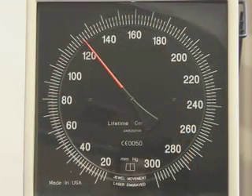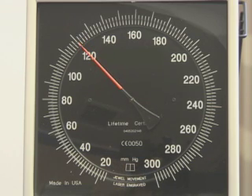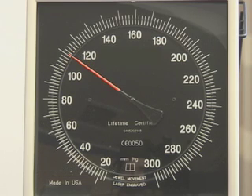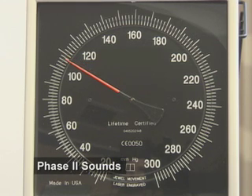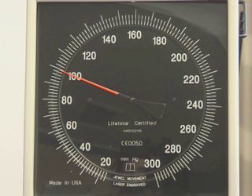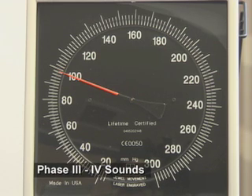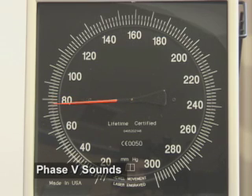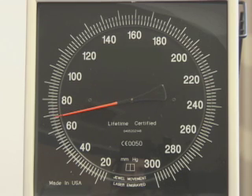Phase 1 sounds are clear, repetitive tapping sounds that coincide with reappearance of a palpable radial or brachial pulse. The onset of Phase 1 sounds is equivalent to the systolic blood pressure. Phase 2 sounds are audible murmurs in the tapping sounds. Phase 3 and 4 sounds are muted changes in the tapping sounds that occur as the pressure measurement approaches the diastolic pressure, usually within 10 millimeters of mercury of true diastolic pressure. Phase 5 sound is not really a sound, but rather is the level at which sounds disappear. Phase 5 indicates the diastolic blood pressure.